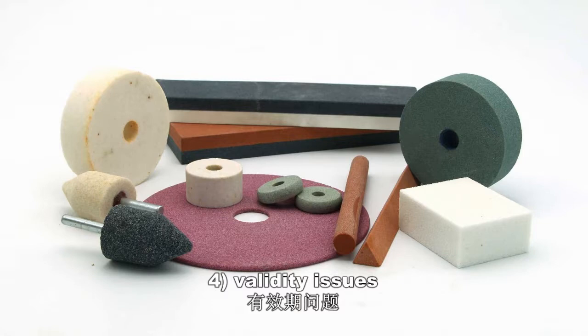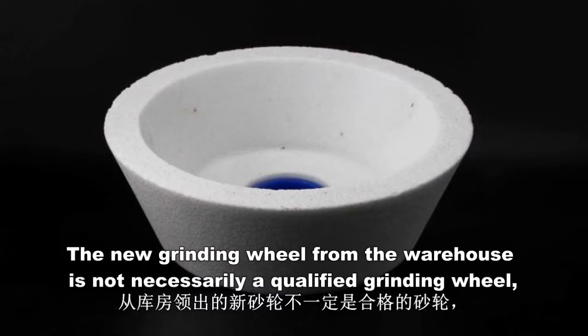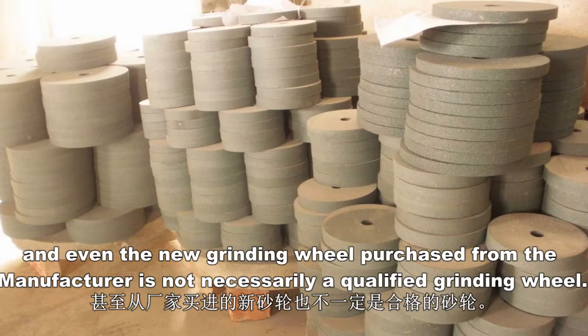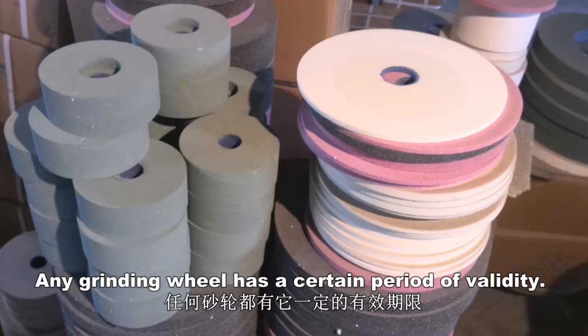4. Validity issues. The new grinding wheel from the warehouse is not necessarily a qualified grinding wheel, and even the new grinding wheel purchased from the manufacturer is not necessarily qualified. Any grinding wheel has a certain period of validity.